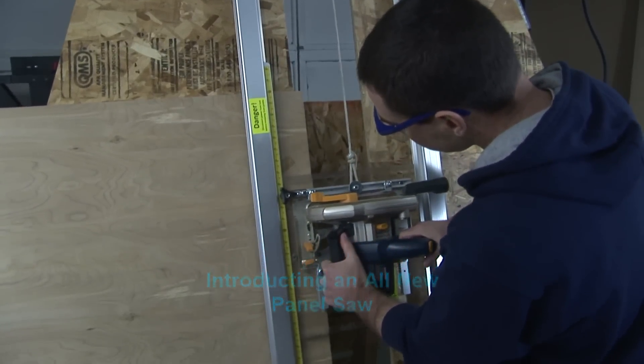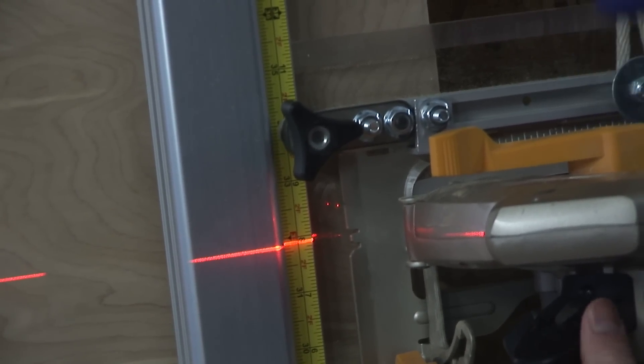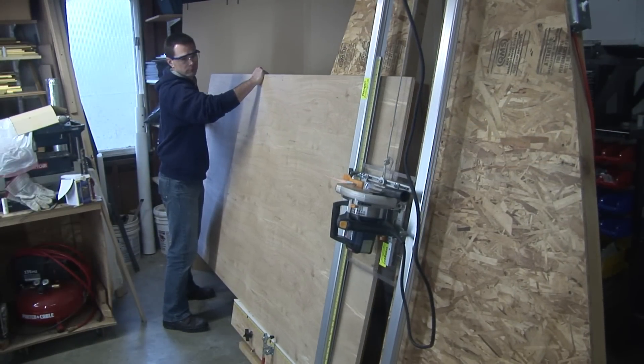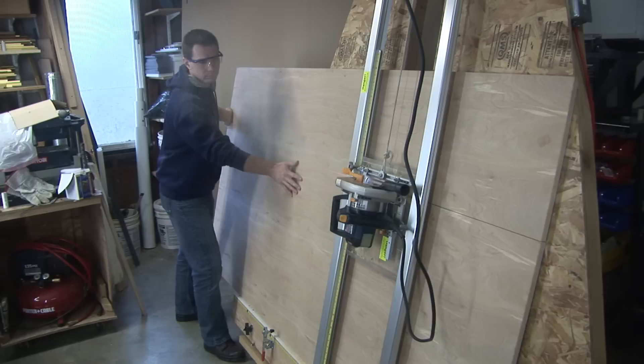Getting ready to rip. Bring it down to the desired height and lock it in with a knob. It rips about like any other panel saw. It's very accurate — within 1/32nd of an inch over 4 feet.